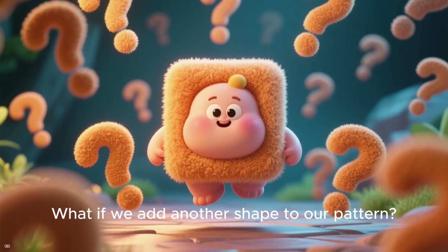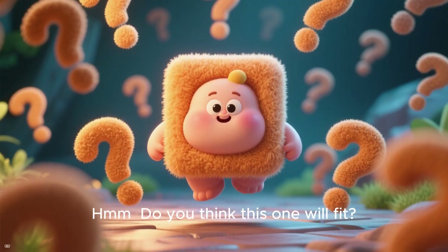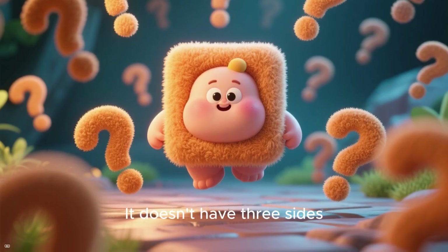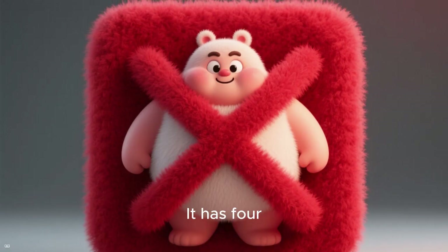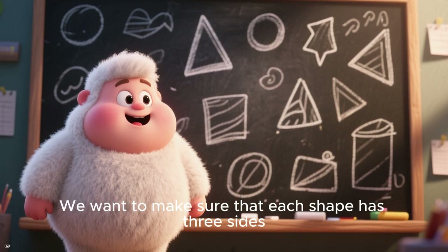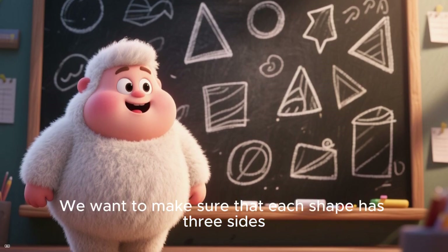What if we add another shape to our pattern? Do you think this one will fit? Why or why not? It doesn't have three sides — it has four. So it's a square, and this one won't fit. We want to make sure that each shape has three sides.